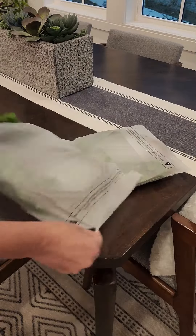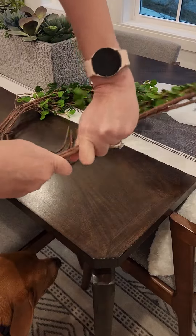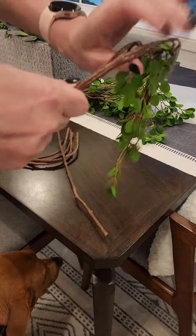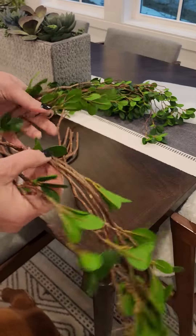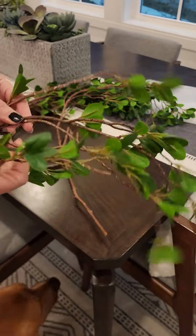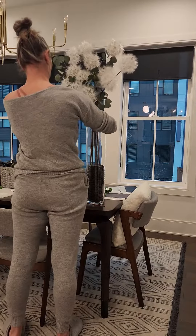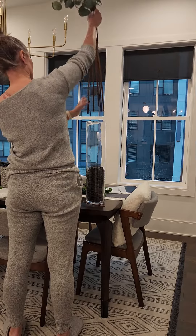Here are the artificial eucalyptus branches that we bought from Amazon to replace a flower arrangement in our home. When you receive the package, it's a small package and the branches are curled up inside, so you're going to want to straighten those out before you start working with them. Go ahead and separate the branches — there is wire in there, so they are very malleable, which is really nice.